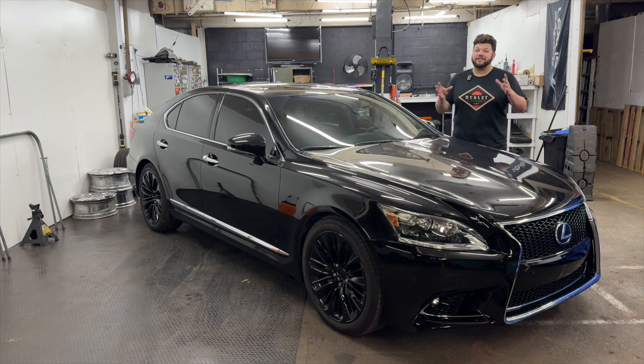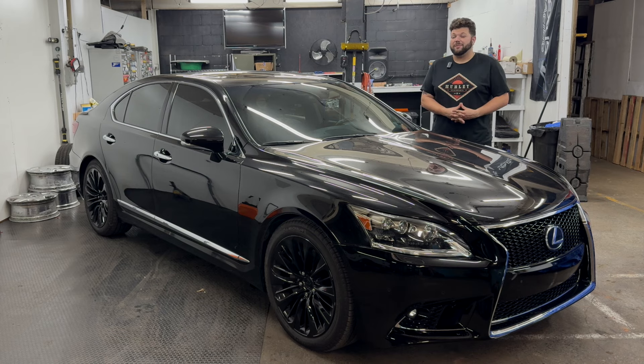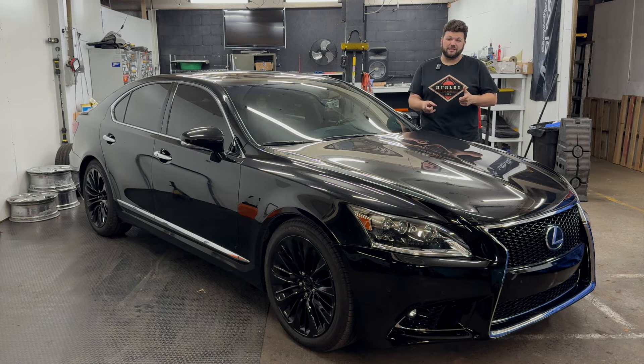My Lexus LS460 is finally fixed and running and back on the road. Hello everybody, welcome to Marty Motoring. Today I'm going to talk about my LS460.